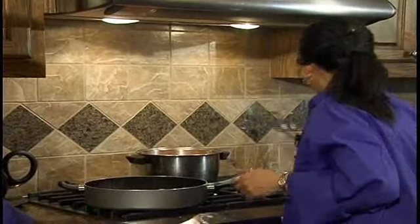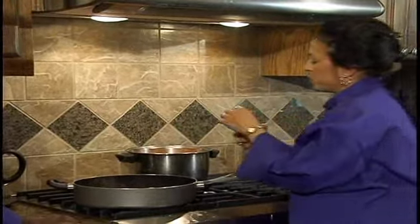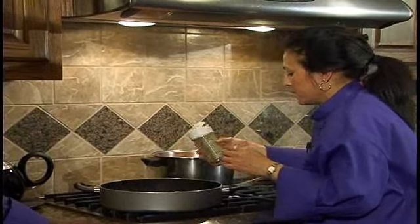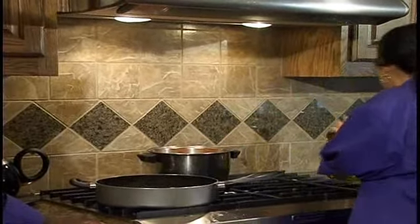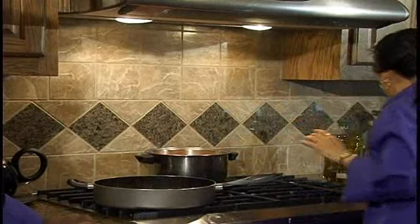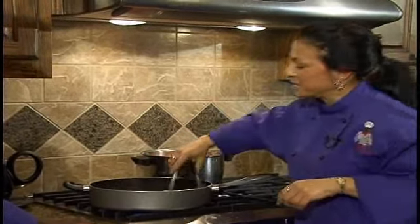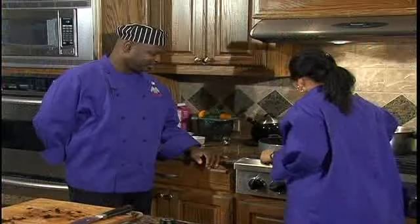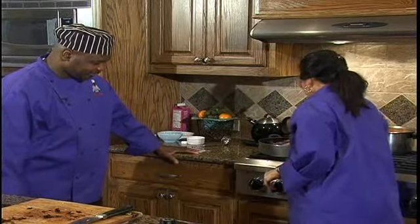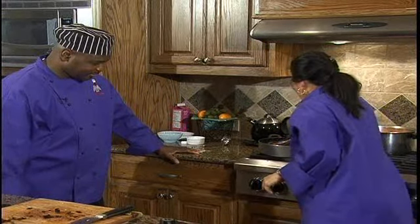Now that those are already getting tender, I'm going to sprinkle just a little bit more of the Tuscany rosemary seasoning and a little bit of sea salt. At this point, you are going to transfer the sandwich filling and let that rest a little bit.